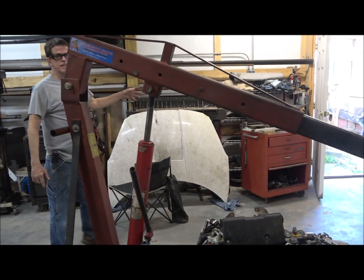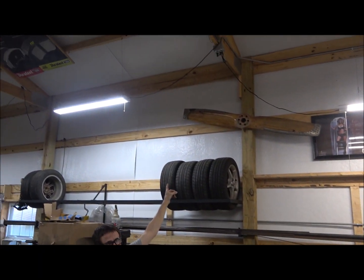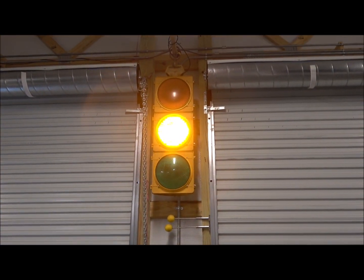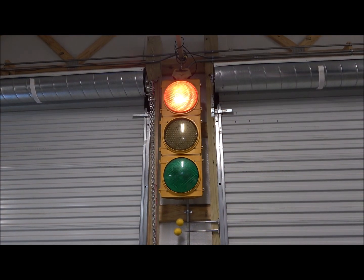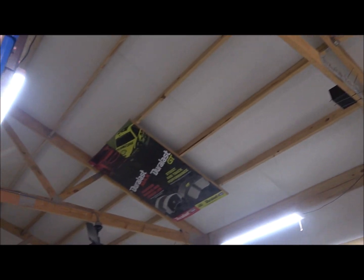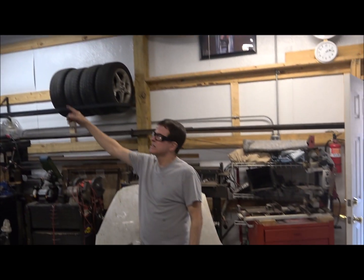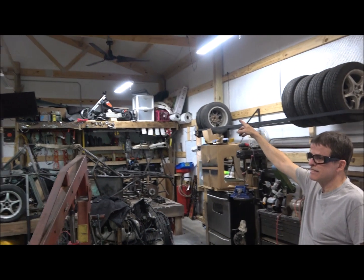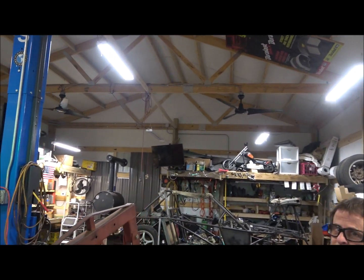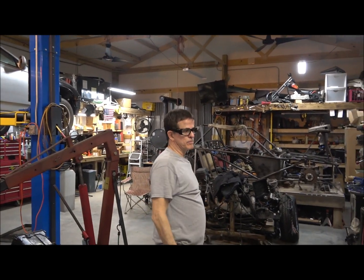Of course, a shop has to have neat little toys like aircraft propellers, traffic lights, and even posters from an auto parts store on the ceiling. And two ceiling fans — those help a lot in the summertime to keep a little breeze moving around.